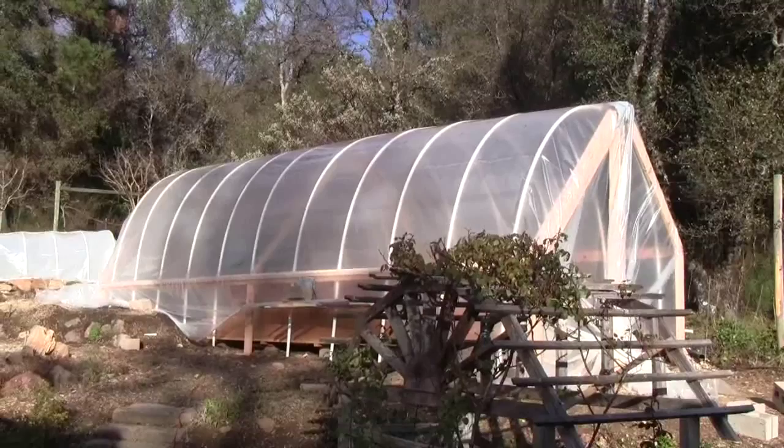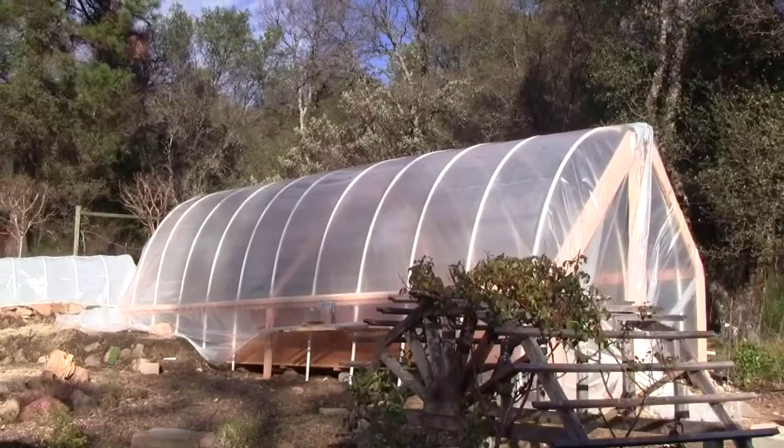Hi there, this is Ross at Woodfire Power. A little bit of an update on the construction of the personal media aquaponics system.